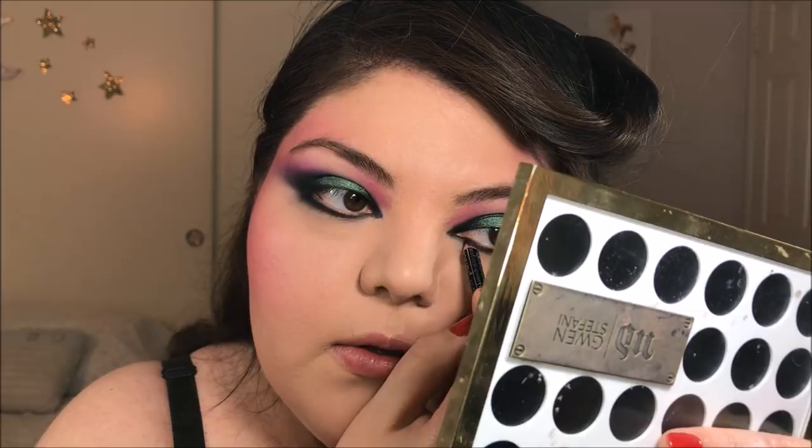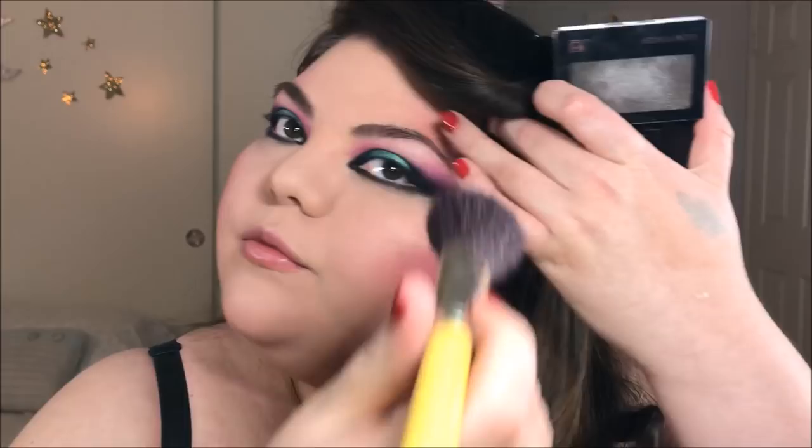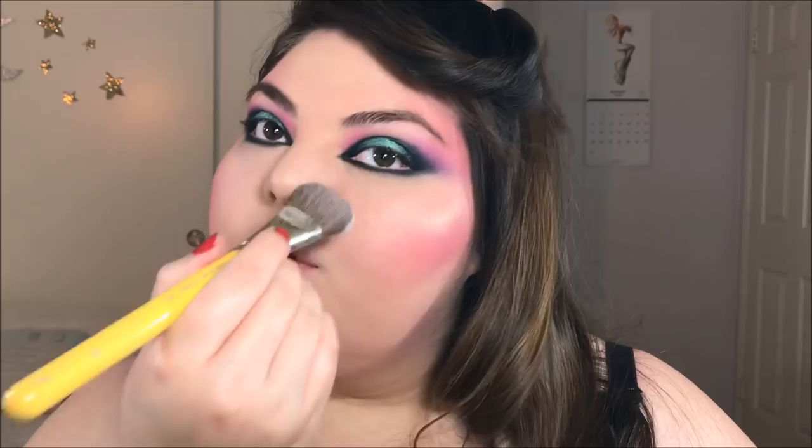I wanted to keep my eyebrows fairly natural, so I am just using a brow gel and running that through them for a little bit more shape, but I don't want them to look too heavy — this is a 70s inspired look after all. I am taking both a pink and a gold shimmery highlight and applying that onto the top of my cheekbones, dusting a little bit onto my temples, the tip of my nose, and just above my cupid's bow. I am also allowing this to get onto my brow bone, but not really focusing on that area. I'm going back in with face powder to make sure my face is super mattified, which also helps blend in the blush and highlight for a cohesive look.